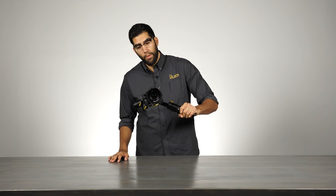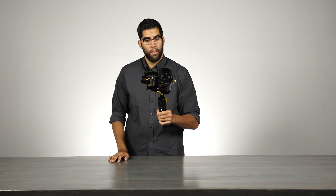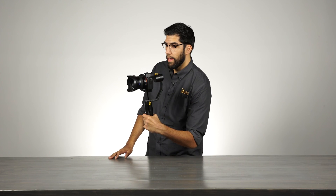Finally, by pressing the mode button four times, we enter into a three-axis follow mode. This means that the camera will now follow me when I roll, tilt, and pan.